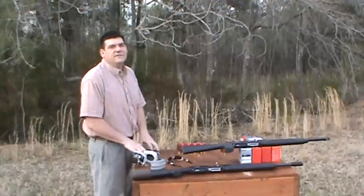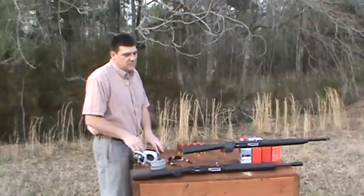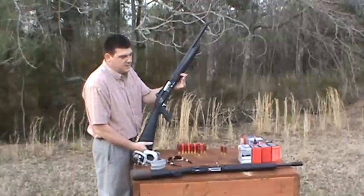Hey there, this is Ben Bishop with Advanced Tactical Imports in Huntsville, Alabama, and I want to do a reliability test on one of our new tactical shotgun models here.